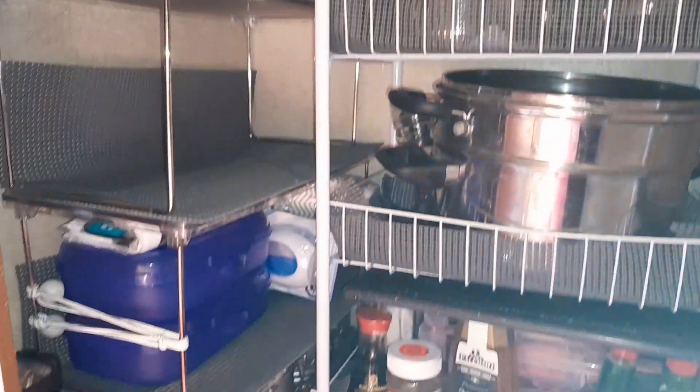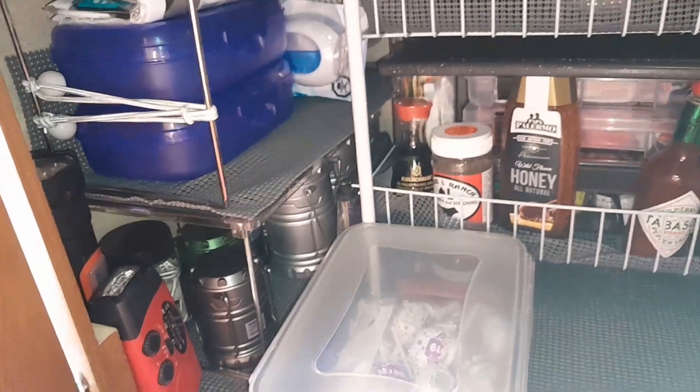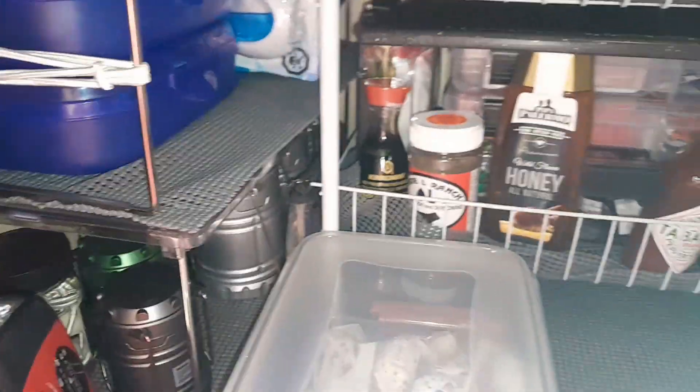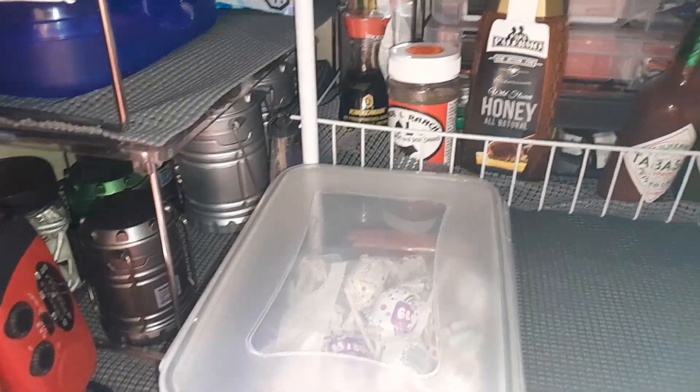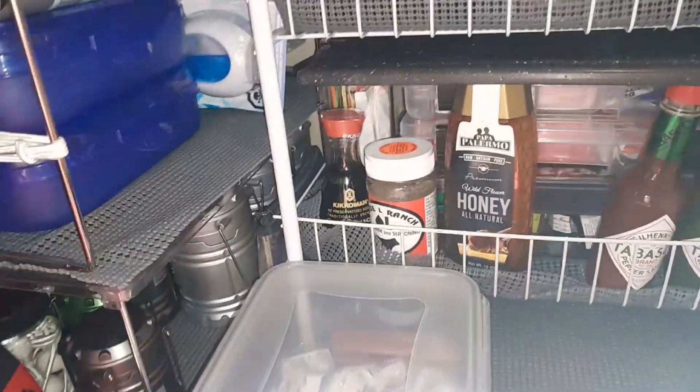If you want any detailed information, let me know down below and maybe I can give a little tour or share some input on how I organize. Thanks for watching — bye guys!